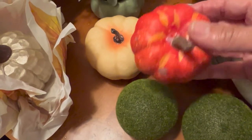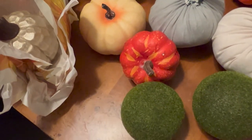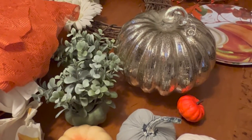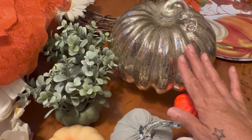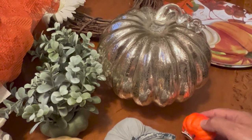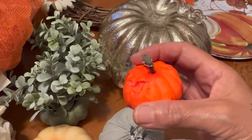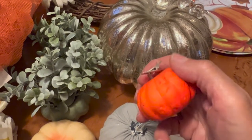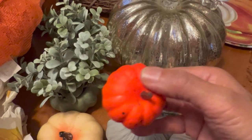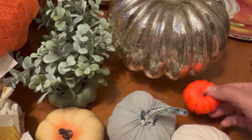I have a bunch of these orange ones which I'm not going to take all of them out. I do have more of the big larger pumpkins but I don't feel like taking them all out — I think I have a white one. And these little cutie pies — this one's kind of messed up but it has a little clip attached to it so you can actually clip these to anything you want. I'm not sure if Dollar Tree carries these but you can find them pretty much anywhere.